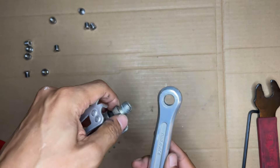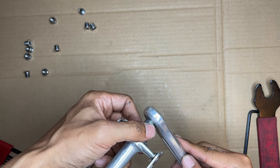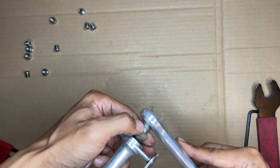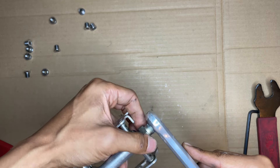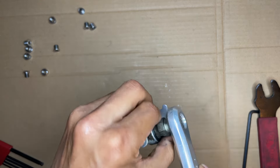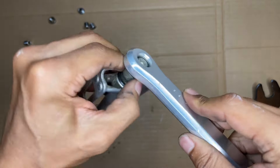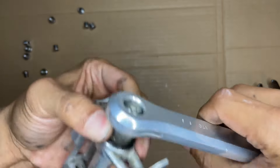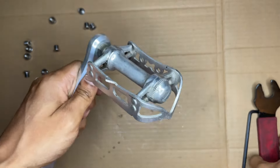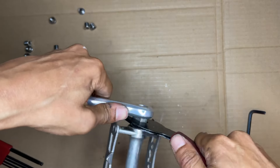This one's going to turn left to tighten because it's the left side. If you go to the right, as you pedal you will literally remove the pedal, which would not be good. So lefty tighty on this one — and there we go.